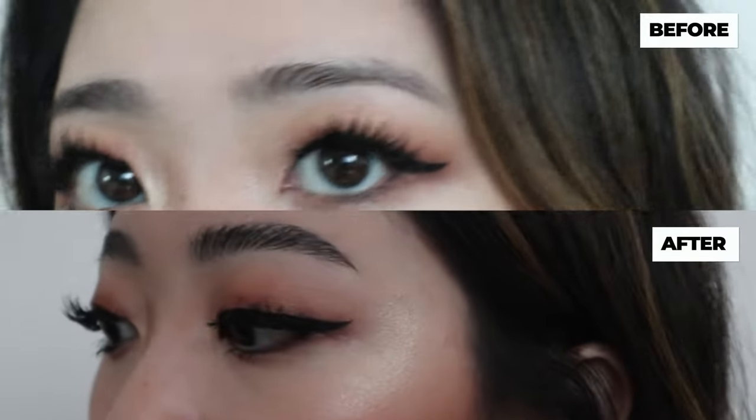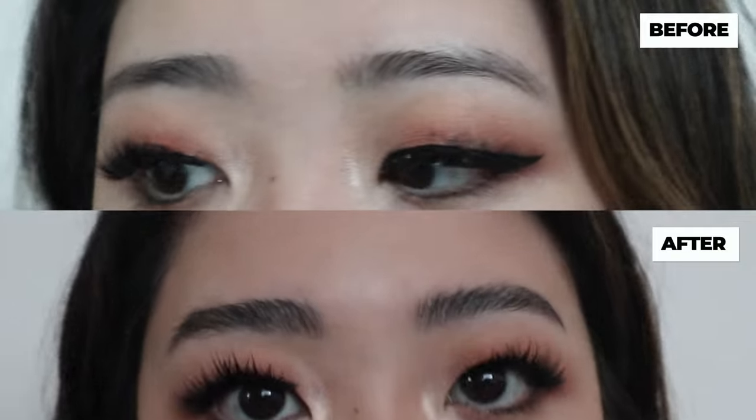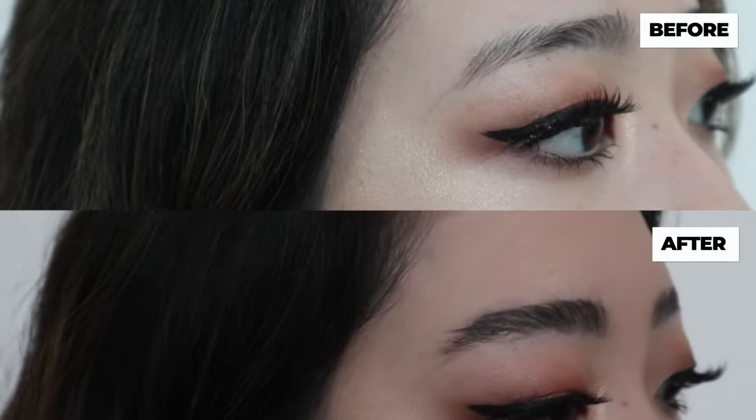I'm just gonna show you a quick before and after right beside each other so you guys can see the difference between my eyebrows. That was pretty much it for today's video. I hope you guys enjoyed this tutorial on soap brows, and I will see you guys in the next video. Bye!